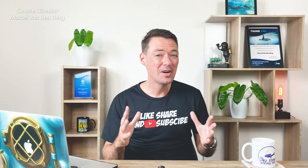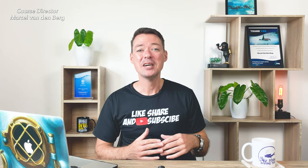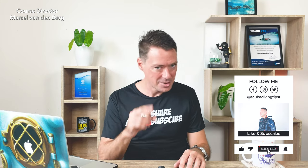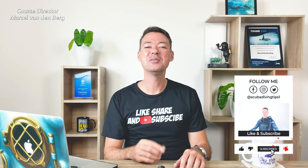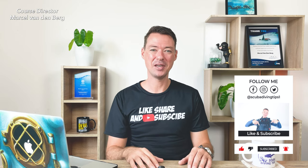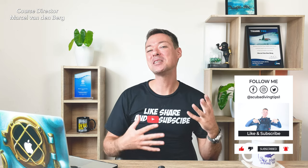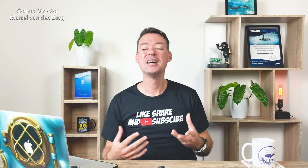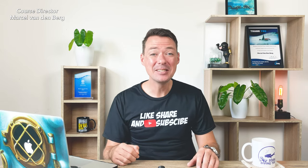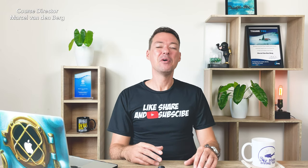If you're liking this video and it's helping you, please don't forget to like, share, and subscribe to the channel. Ring that notification bell so you get a notification every time I upload a new scuba diving training video. Please copy and paste this link on your social media so it can help other people too.